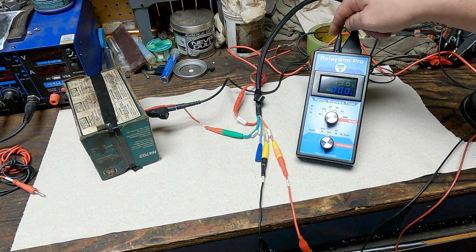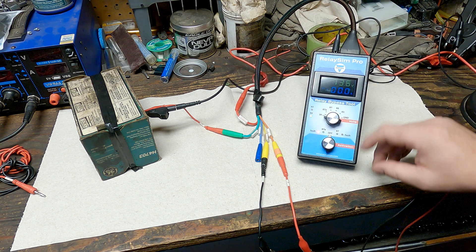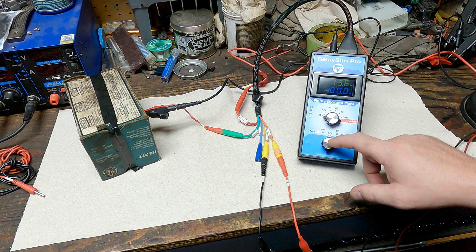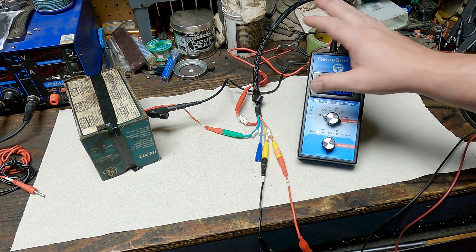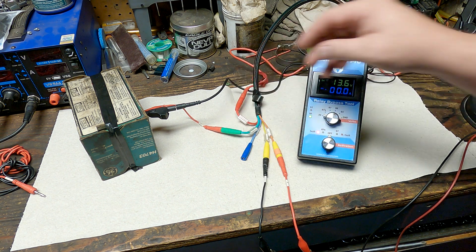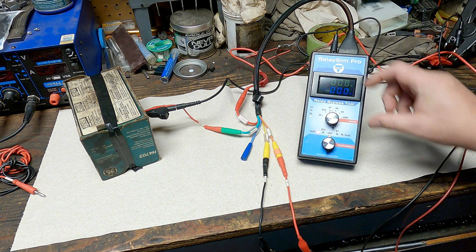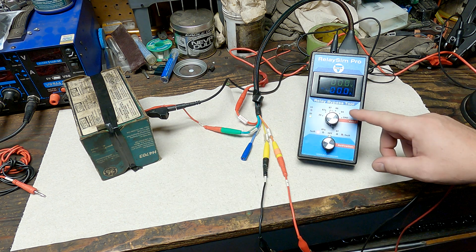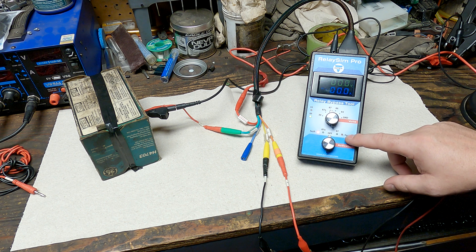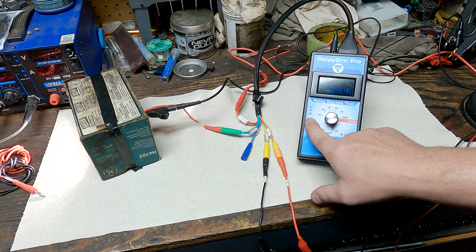We have our ground hooked up, we have our feed hooked up, the tool powers up. We can go over to pin 30 and see we have battery voltage with no current flowing because the switch is off — that's good. You can see we have a fault on 87A because we don't have 87A hooked to anything. On pin 87, which goes to our headlamp, we have zero volts, zero current flow, and no fault light.